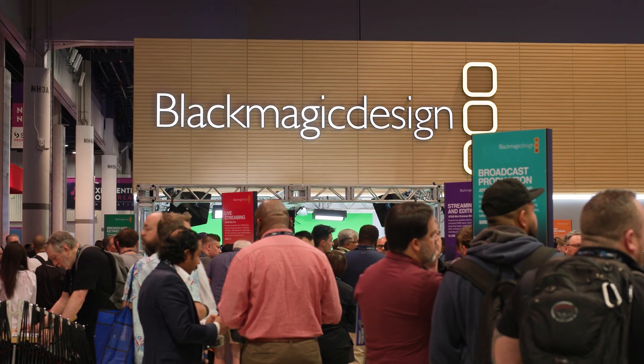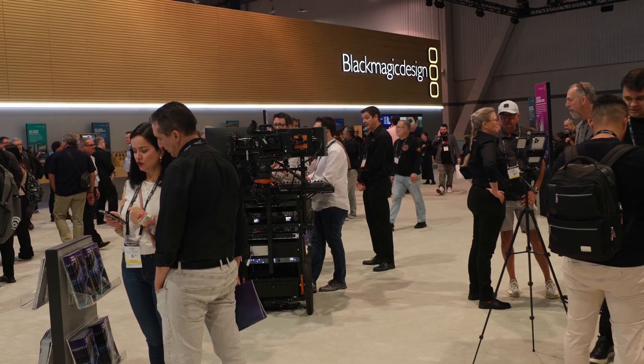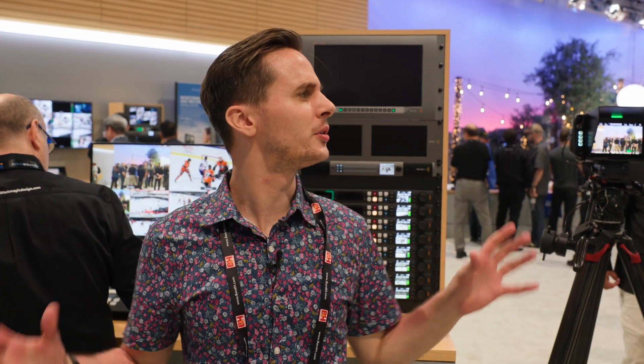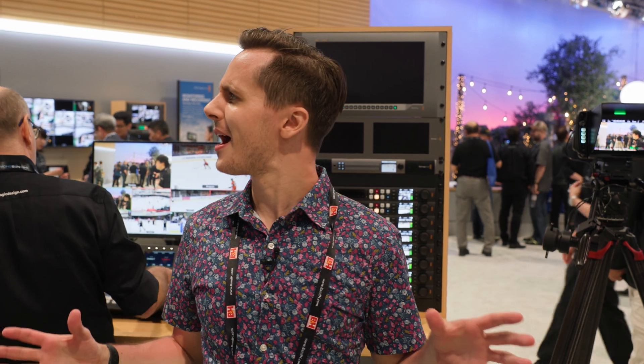Hey, it's Nick with B&H. We are here at NAB 2023 checking out the Blackmagic Design booth right now to see what they have new and noteworthy here. To call it a booth, though, is kind of an understatement — they kind of have their own incorporated village going on, but they have a lot of new hardware and software.